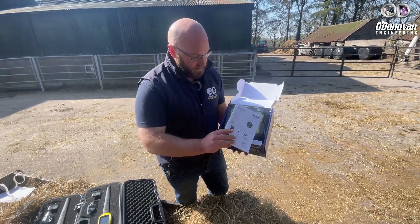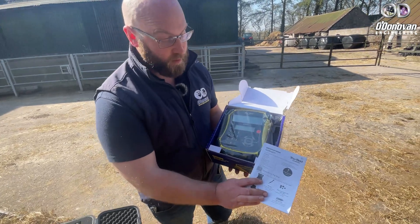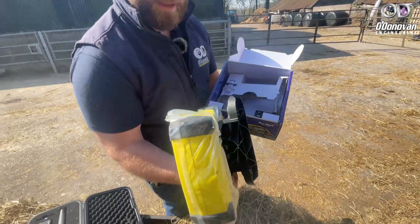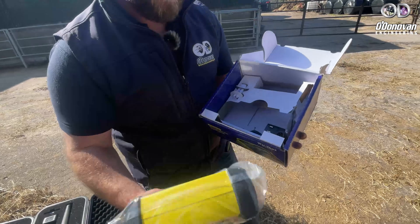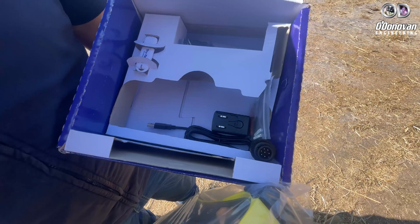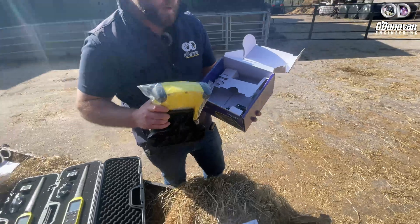This is the Easyway 7i from TrueTest as it comes in the box. Instruction manual — all your ifs, whys, and whats are inside. The device comes in the box with the bracket attached to the back, which can be removed and bolted onto a gate or wall. In the box you have your charger, your charging lead — which also doubles as your communication lead to your laptop — and a USB key with your Datalink software on it.